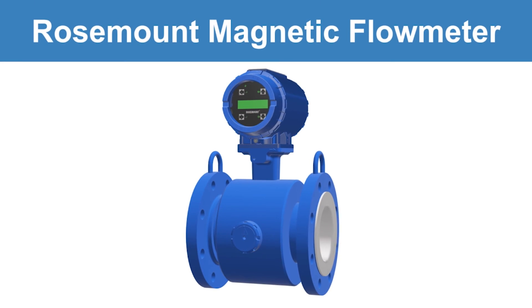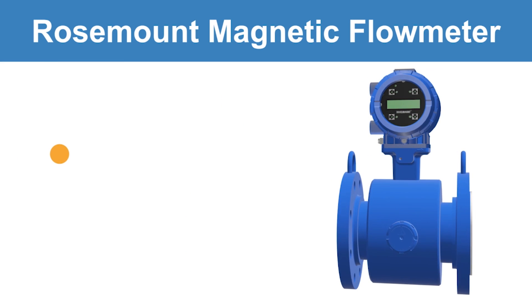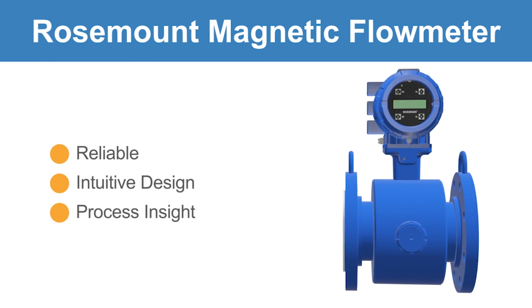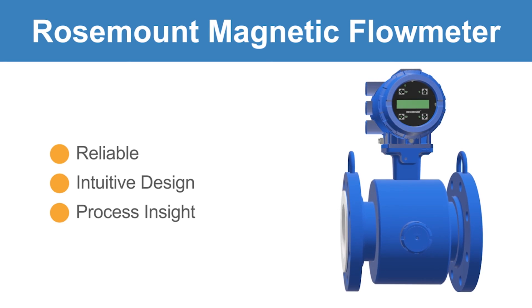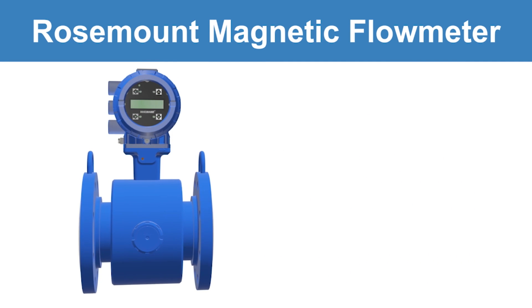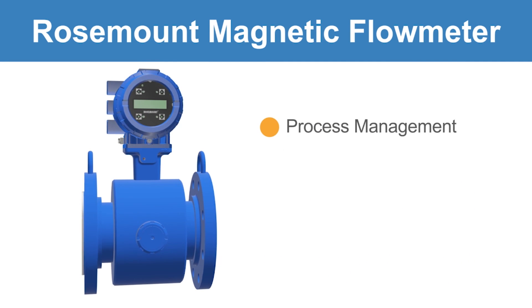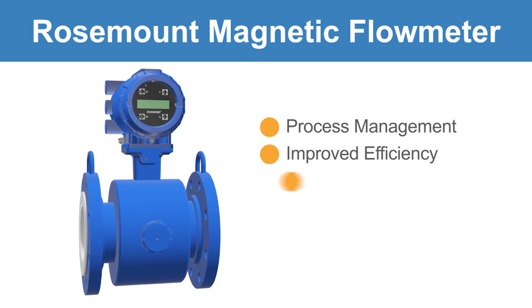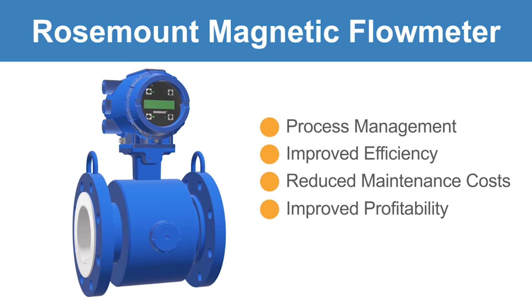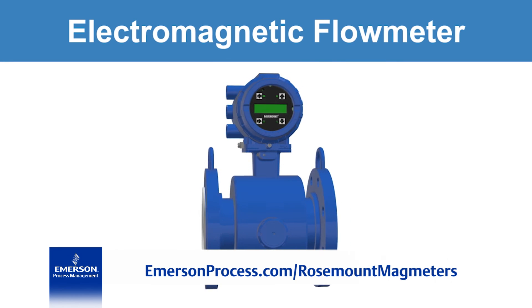The Rosemount magnetic flow meter provides a truly reliable and intuitive design while delivering unparalleled process insight. These features ultimately make a difference in how you install, maintain, and verify your flow meter, allowing for better process management, improved efficiency, and reduced maintenance costs, leading to improved profitability. Emerson Flow Measurement Technologies, for all your application needs.